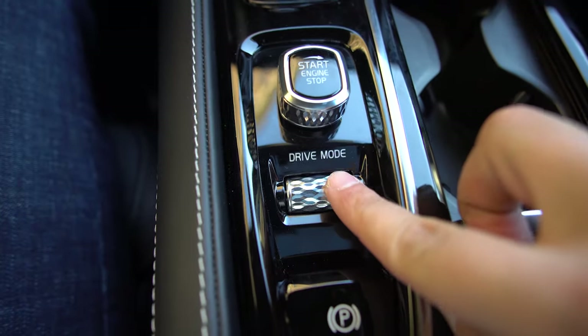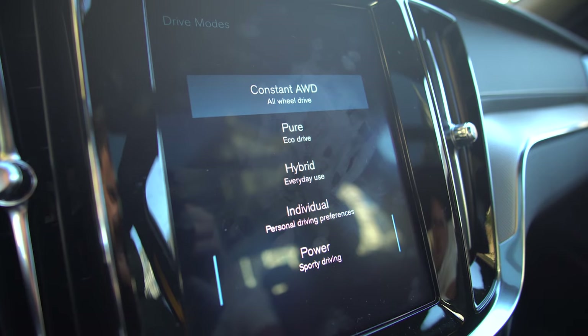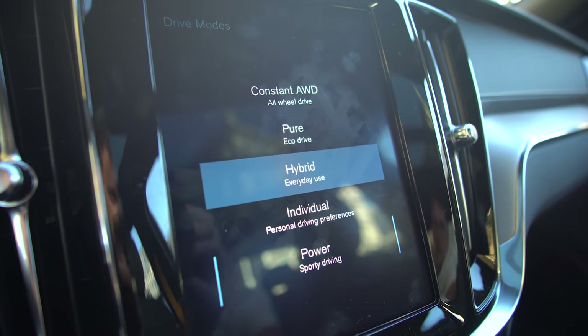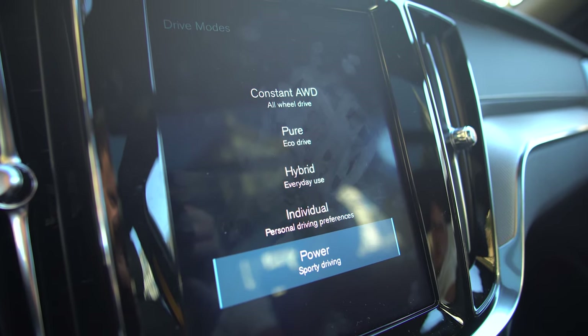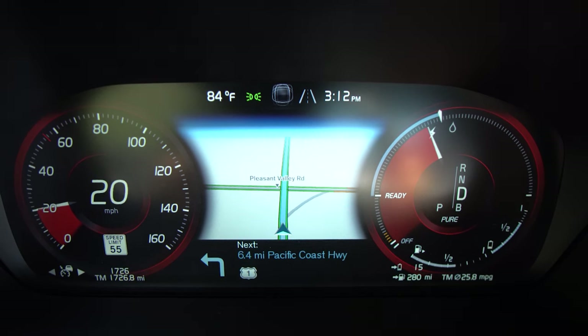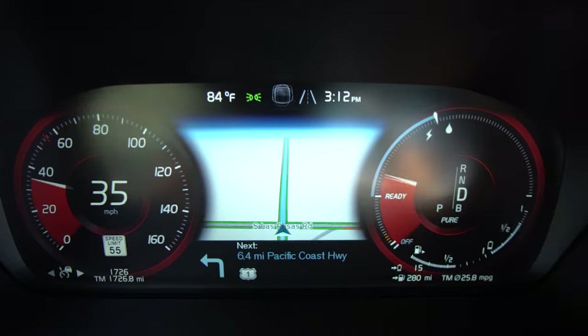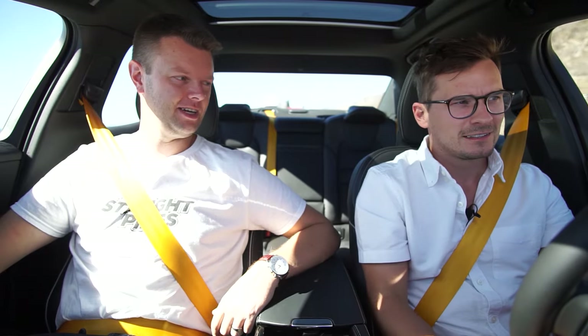In the center console area we have our drive mode button — you cycle through: constant all-wheel drive, pure, hybrid, individual, and power. Using pure eco drive is fun — it shows how much throttle you put in while in electric mode. Once you go past the electric lightning bolt, it switches to the oil droplet for using gas.